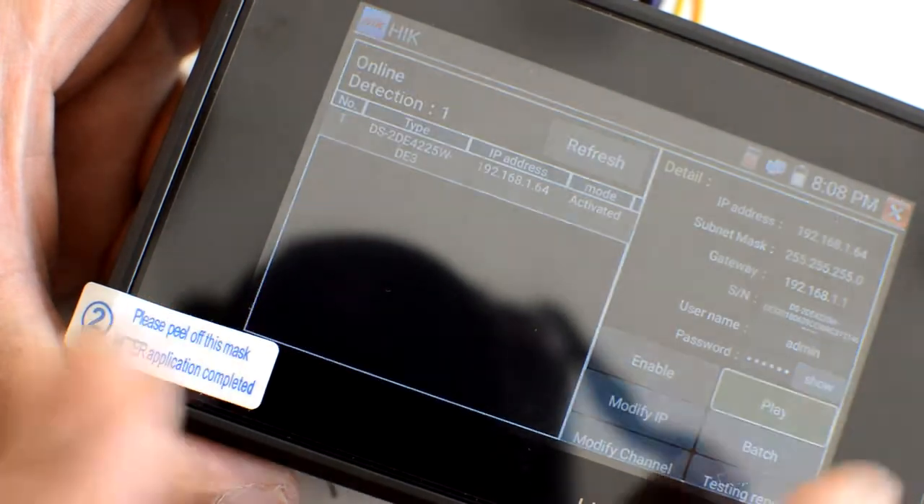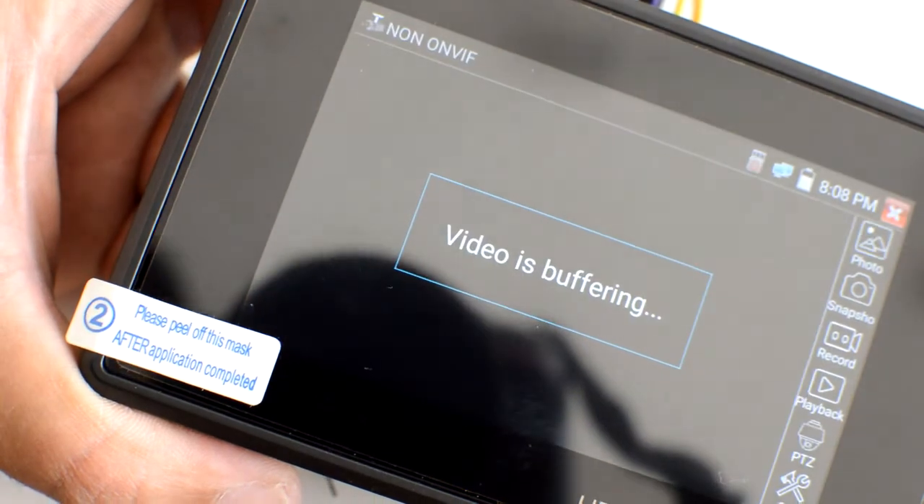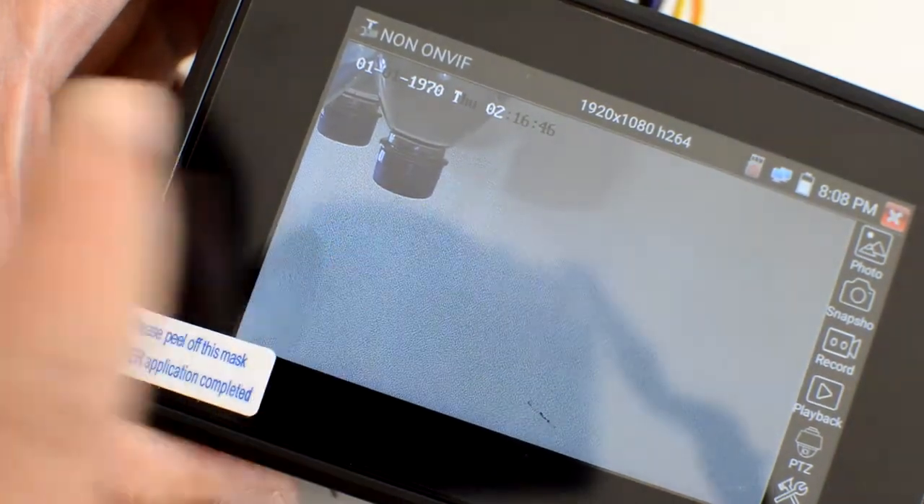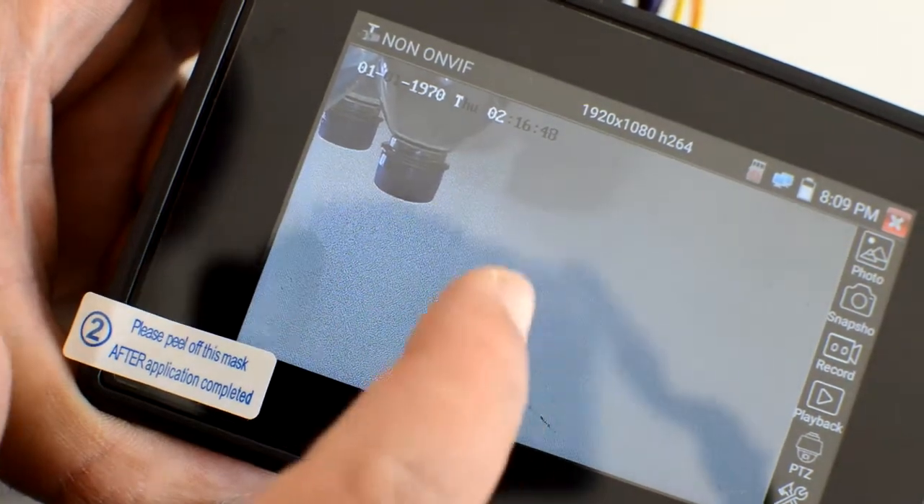Let me play and see what happens. The camera opens — it works nicely. And it's a PTZ camera. Let me see whether I can move this camera.